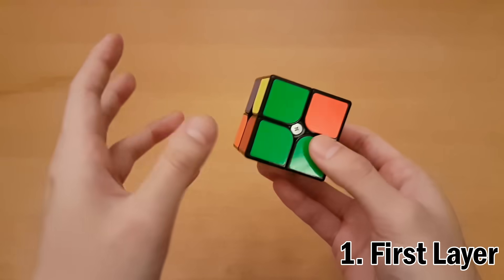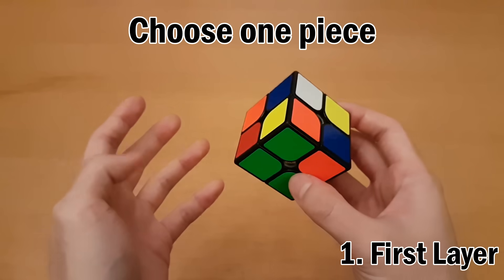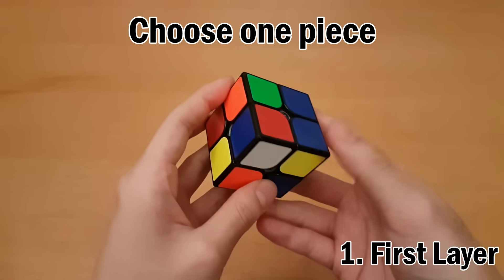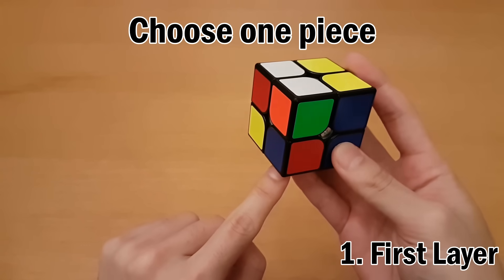Once your cube is scrambled, I'm just going to start with white. I can see four white pieces, so there are four options to start with. I'll just say I'm going to start with this one — it doesn't matter which one you choose — and then just put it on the bottom. That is going to be my first solved piece.